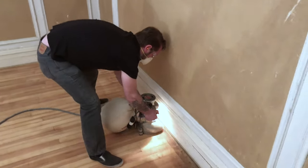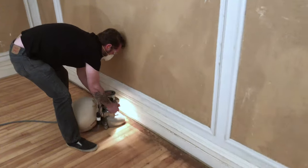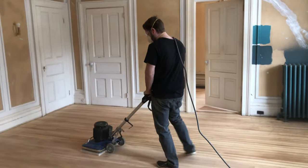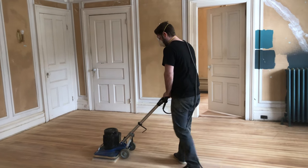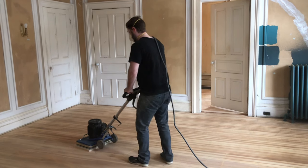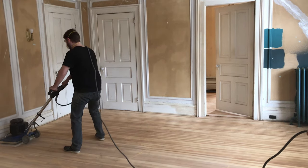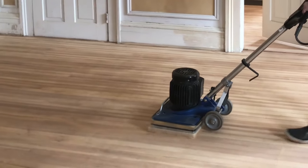After the drum sander, we used what's called an edger — just like its name, it cleans up the edges that the drum sander couldn't get close enough to. Our third and last sander is a square orbital sander, and this allows us to get nice and tight in the corners. It's a rough piece of equipment to push — looks like I've been up way late last night — but it's easy on the pullback.